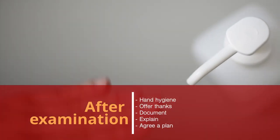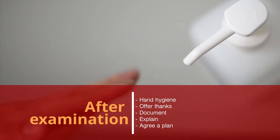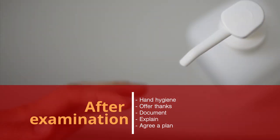After the examination, repeat hand hygiene, thank the parent or carer, and document and explain your findings. Agree a clear plan for further assessment if needed.